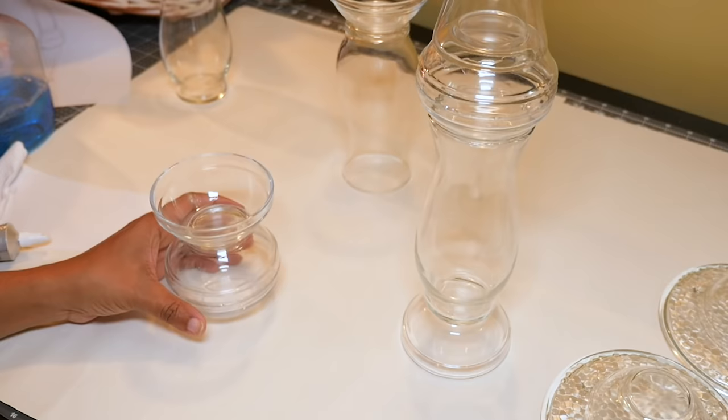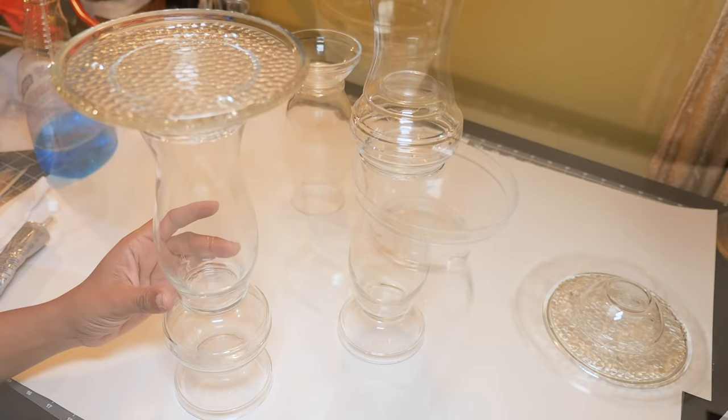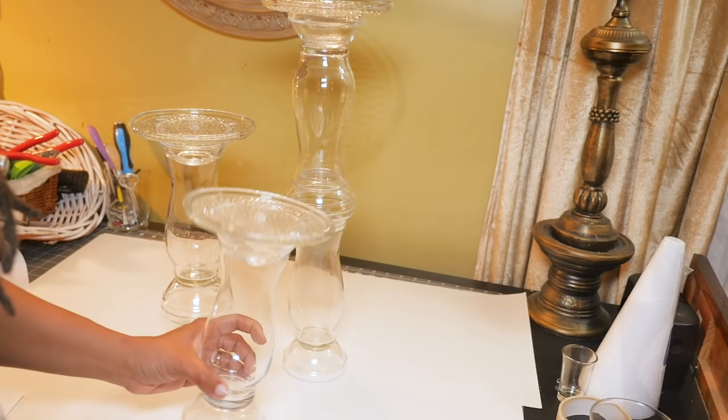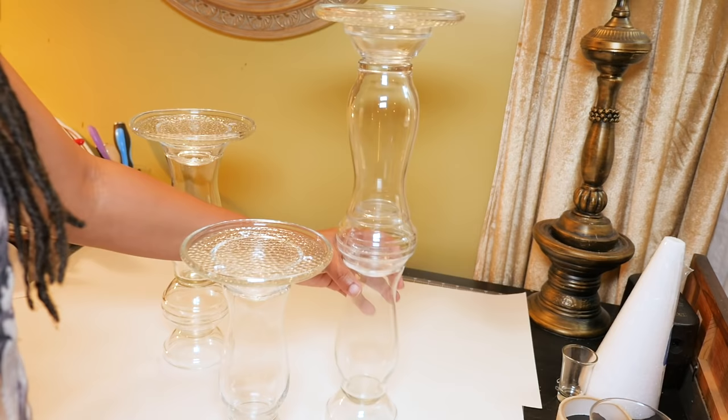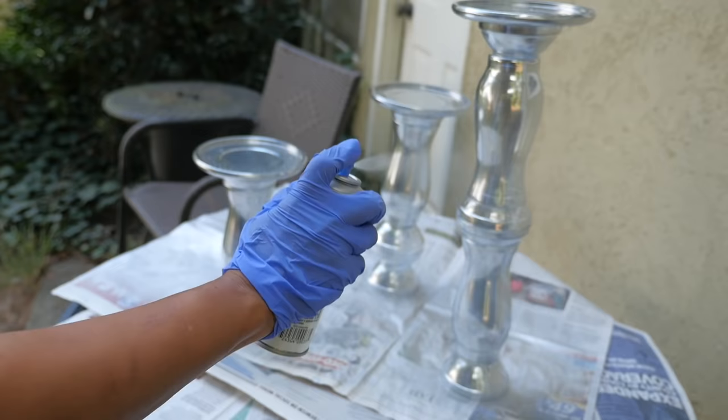For my next tallest piece, I'm taking my sphere prep bowl combination and gluing a vase right on top, then my second candle dish prep bowl combination at the top. For my smallest piece, I just have a prep bowl, a vase, and then the prep bowl candle dish combination on top. So now that I have my three size stands, it's time to make them sparkly silver. Using my looking glass silver spray paint, I'm taking them outside and giving them a light coat all the way around.